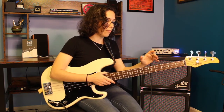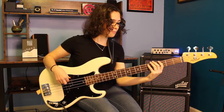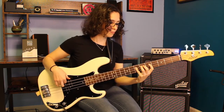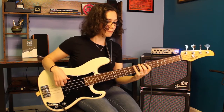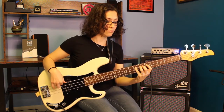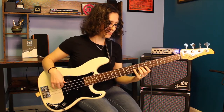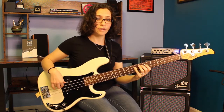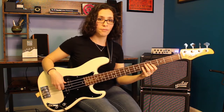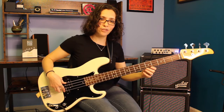As we do this, we're going to see that certain triads are major and certain ones are minor. Our G major triad, our first one, is going to be major. The next triad is going to be A minor. On the third scale degree, we have a B minor triad. On our fourth scale degree, a C major triad. And then on our fifth scale degree, a D major triad. On our sixth scale degree, an E minor triad. And then on our seventh scale degree, we're going to have an F sharp diminished triad, meaning we have both a minor third and a flat fifth. And then to round it out, we're back to a G major.